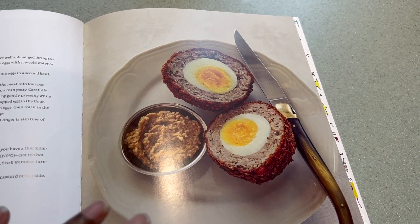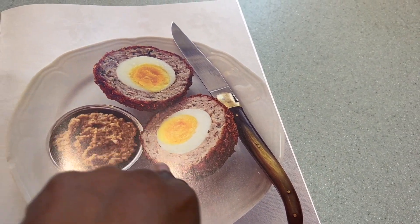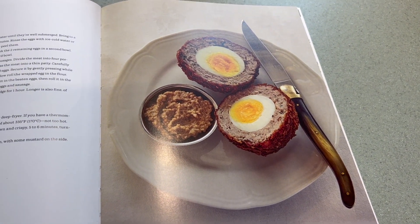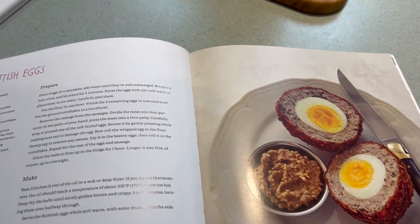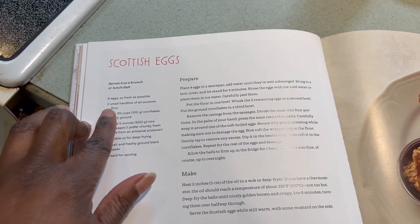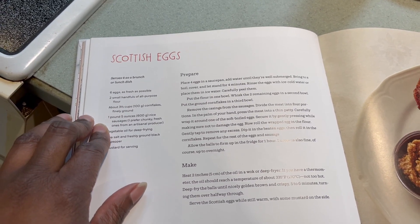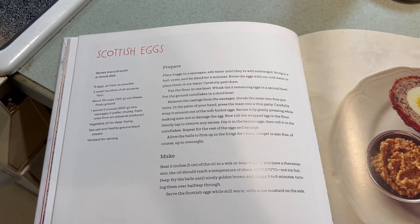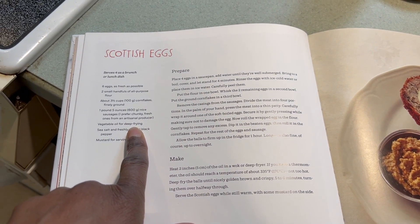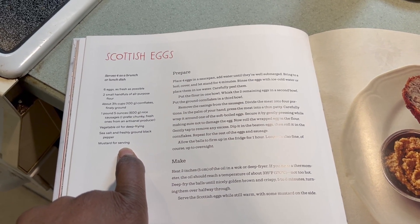So this is what a scotch egg looks like. Basically it's a soft boiled egg wrapped in sausage, and this one has a cornflake crust and you deep fry it. And I did buy myself a deep fryer. So you need six eggs, two small handfuls of all-purpose flour, cornflakes finely ground — I have a box — then you're going to need a pound of sausages, vegetable oil, sea salt, ground pepper, and mustard.